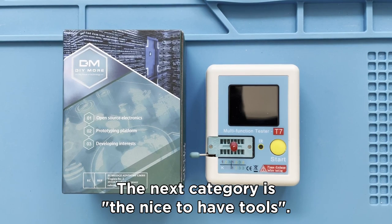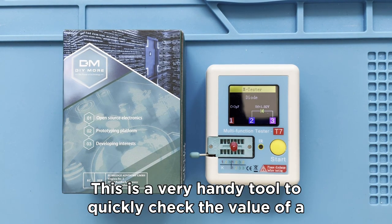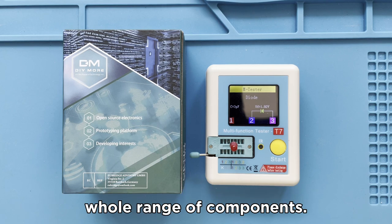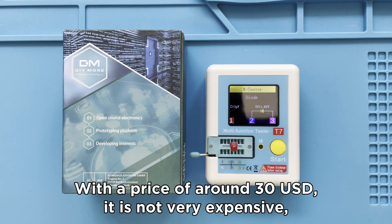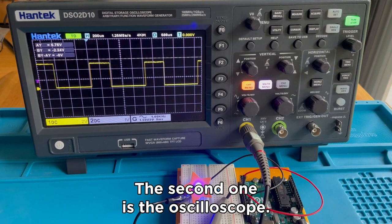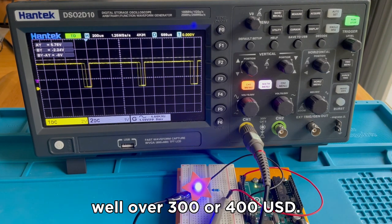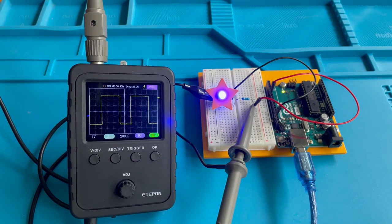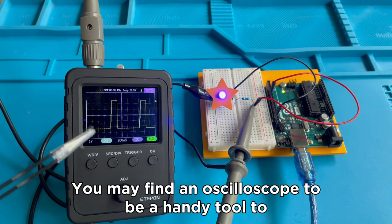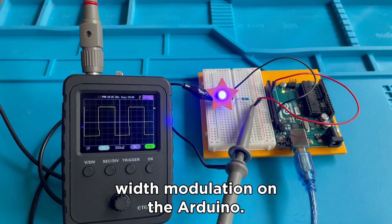The next category are the nice-to-have tools. The first one is the component tester — a very handy tool to quickly check the value of a whole range of components and find the polarity of a component. At around $30 US dollars, it is not very expensive. The second one is the oscilloscope. In its desktop form it is quite expensive, costing well over $300 or $400 US dollars, though there are also portable versions that cost a lot less. An oscilloscope can be a handy tool to show your class waveforms such as pulse width modulation on the Arduino.